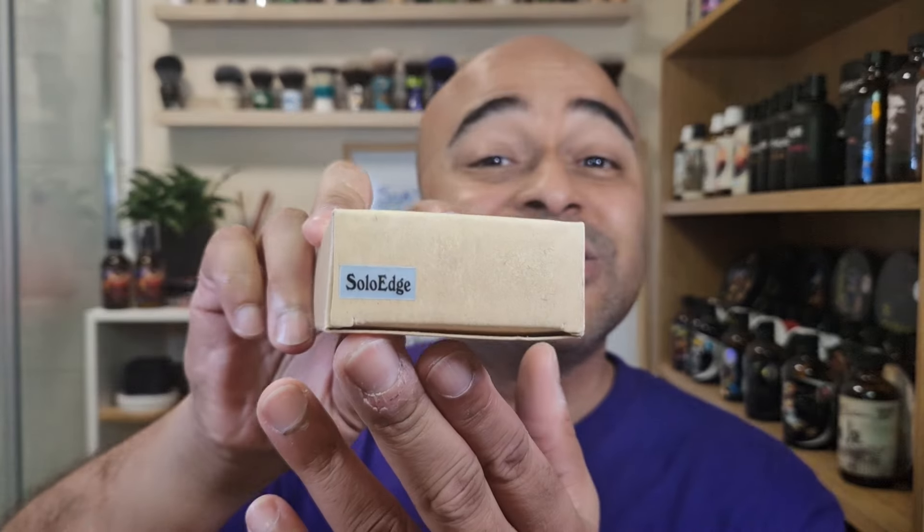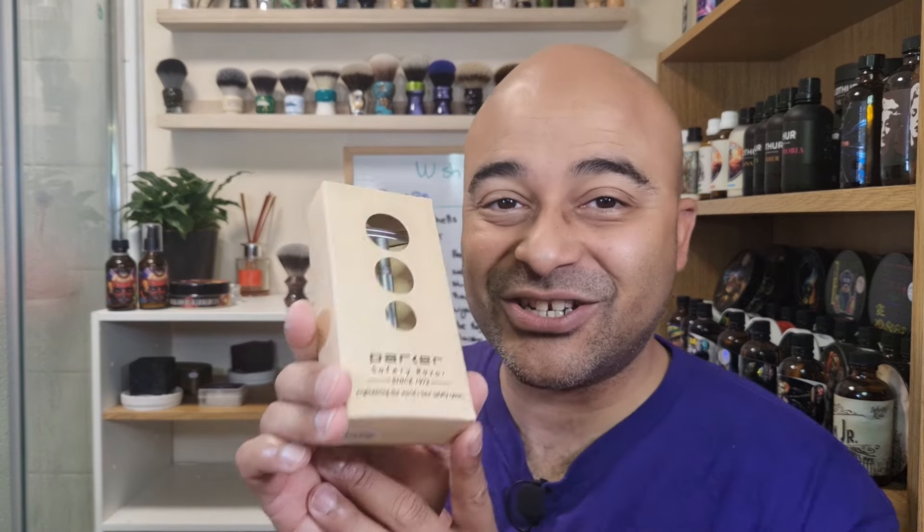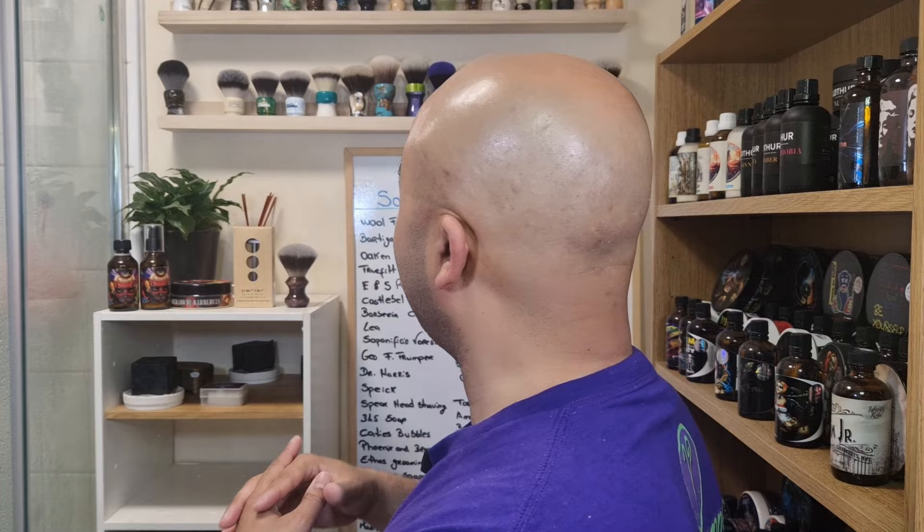Hello everyone, today's shave we're going for the hardware — one that has been asked for by a few people. I'm talking about the Parker Solo Edge. I have to thank Parker for sending this because there were a few people asking about it. I contacted them and they were very kind to send it, so we're going to give it a go today and see what I think of it.